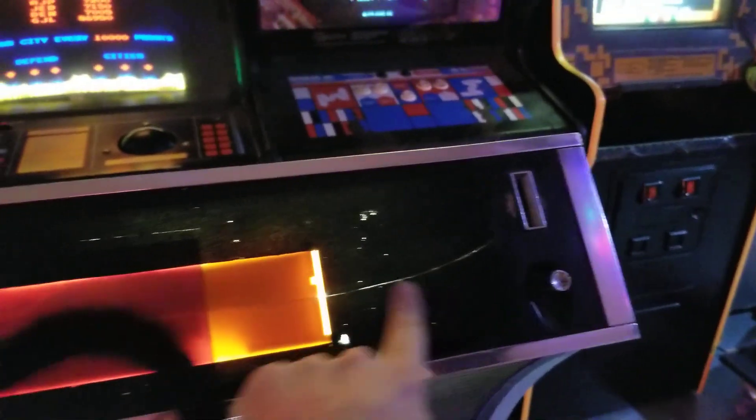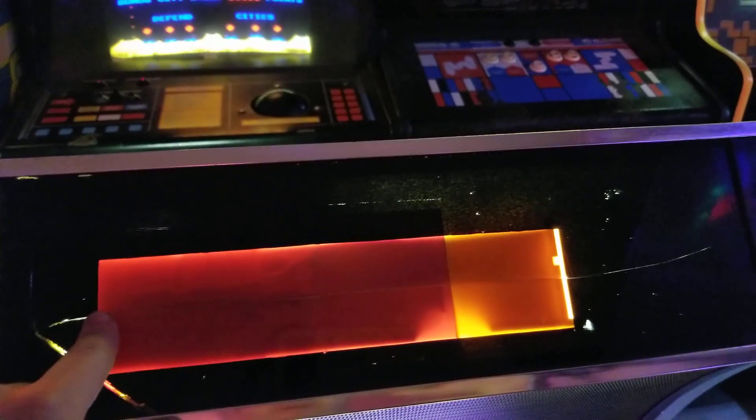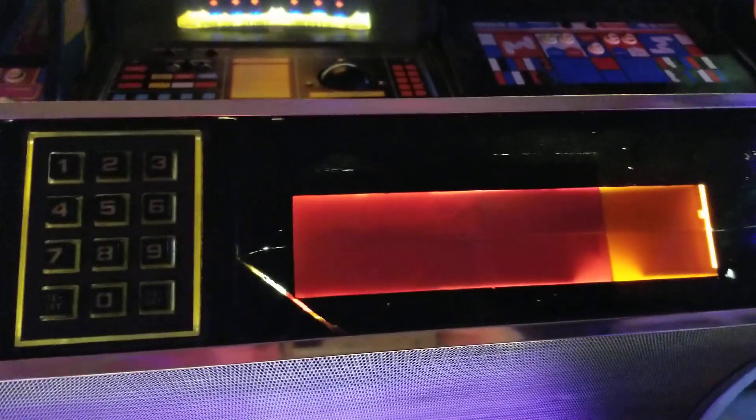But it's got some cosmetic boo-boos. This part of the jukebox — it's like a plexiglass thing — it's cracked. The previous operator did their best to kind of help it along, but whatever they came up with wasn't great.